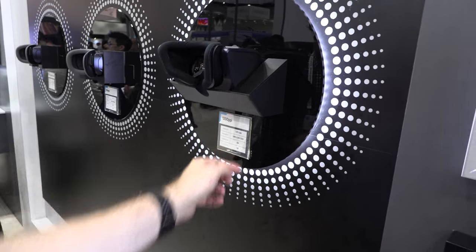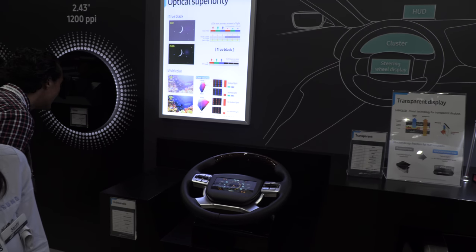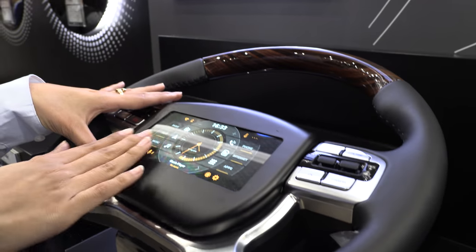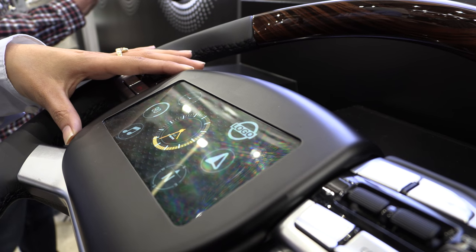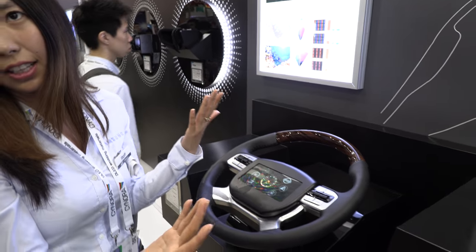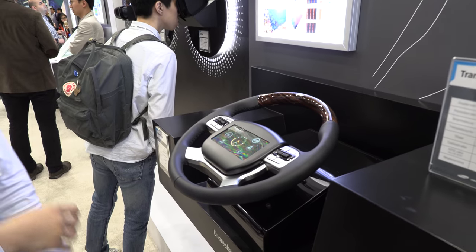Over here we have our automotive cluster. First, we're working on an unbreakable screen — instead of glass, the screen is covered with polymer so you can bang into it while driving and it won't crack. It's made for safety: even in an accident it won't shatter; at most it'll tear. So even if you get angry in the car, it's still okay.